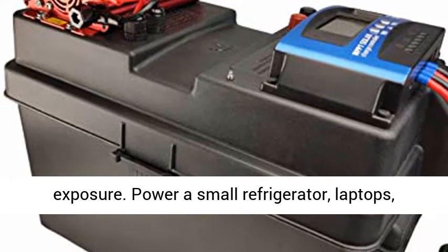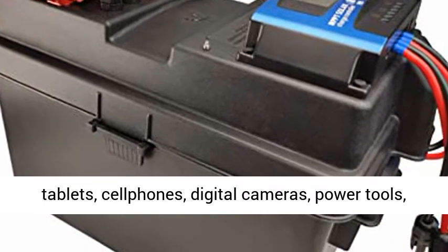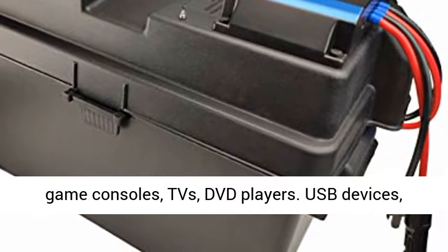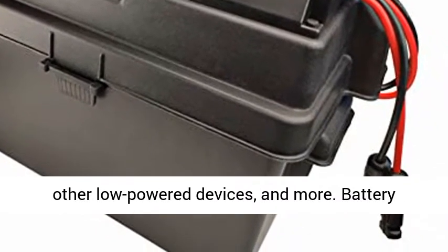Power a small refrigerator, laptops, tablets, cell phones, digital cameras, power tools, game consoles, TVs, DVD players, USB devices, and other low-powered devices.